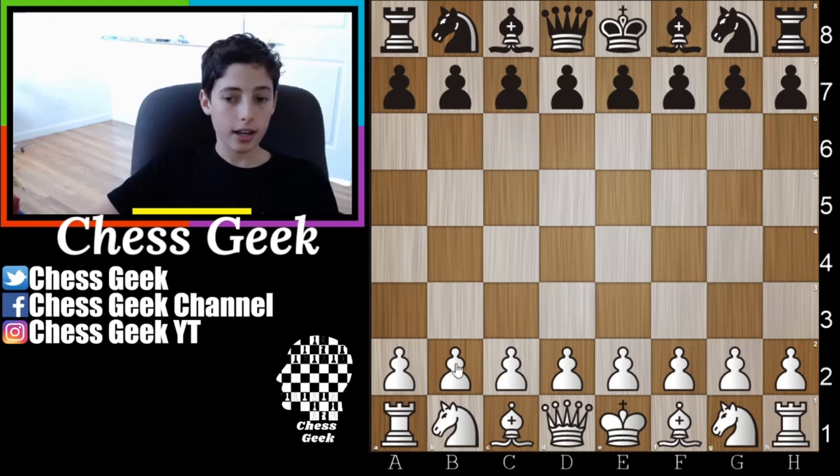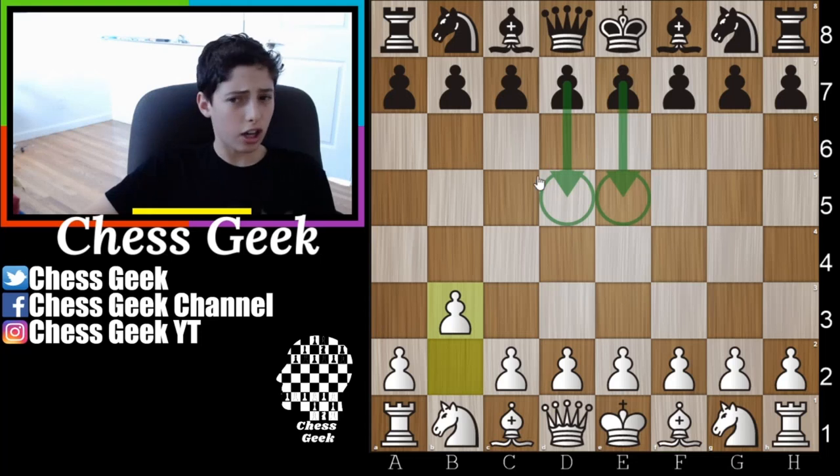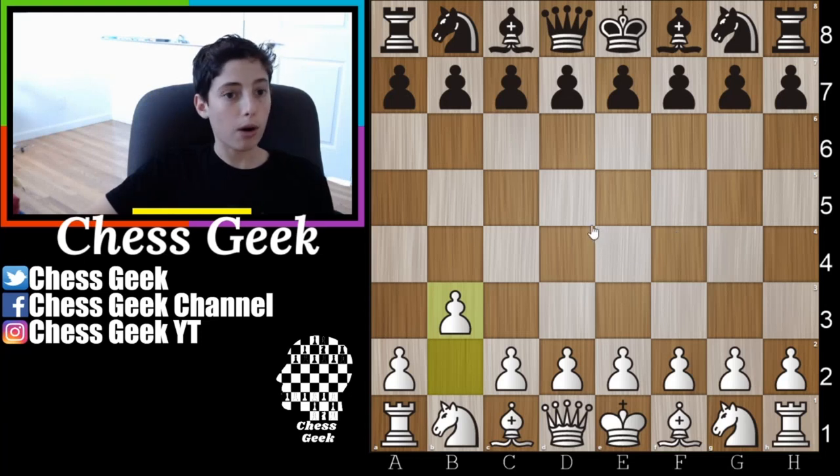Let's just reveal it — it's going ahead and playing b3. The idea is to fianchetto the dark square bishop on a very long diagonal, which is very nice. We're going to cover two responses that you might see. With the ideas from these two responses, you can probably figure out what to play in any other scenario. First, let's go over the much more common e5 response.